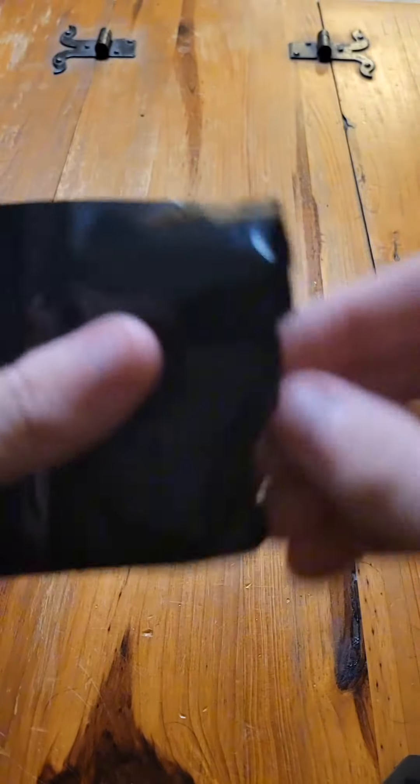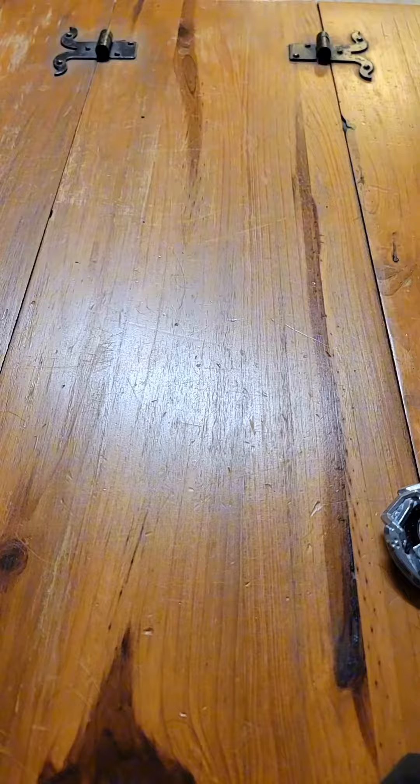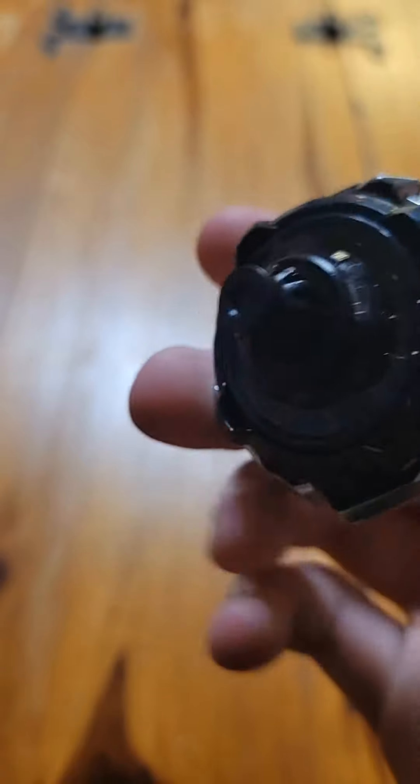The next Viper Tail we have is a jet black Viper Tail, and god damn this looks so sick. It comes with 460 and flat, and this is what it looks like all together — it looks sick.